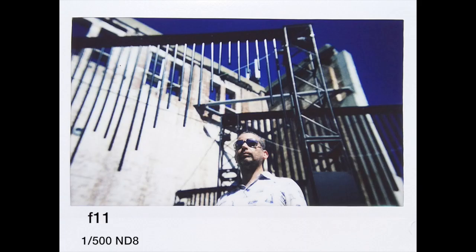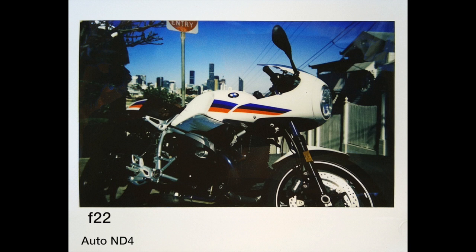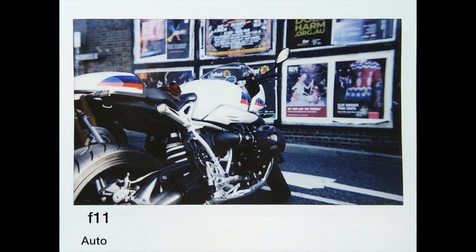I often use f11. It looks very sharp and the background is still a little bit blurred, which I don't mind. I usually use f11 quite a lot on this camera. I do use auto sometimes — it looks quite good here. The camera suggested using the ND4 filter and it came out quite good. Again here I used auto and it gave a good exposure, again at f11.